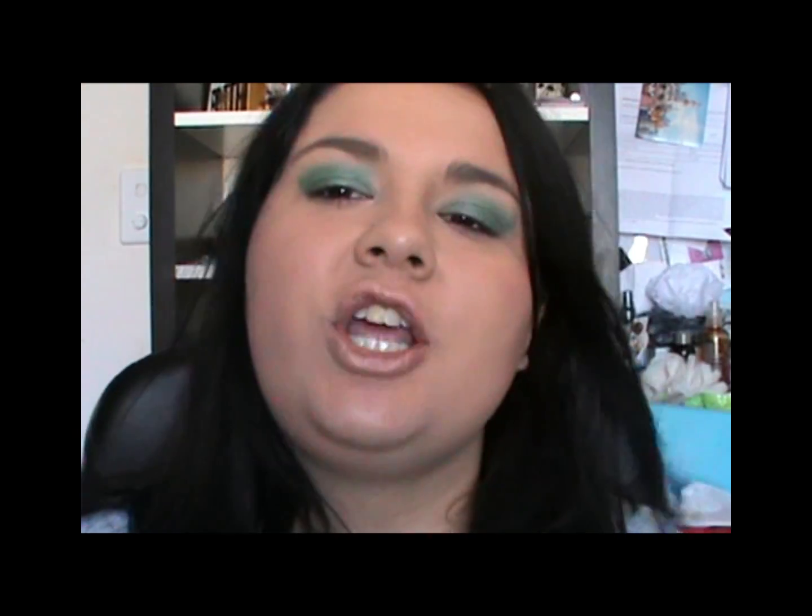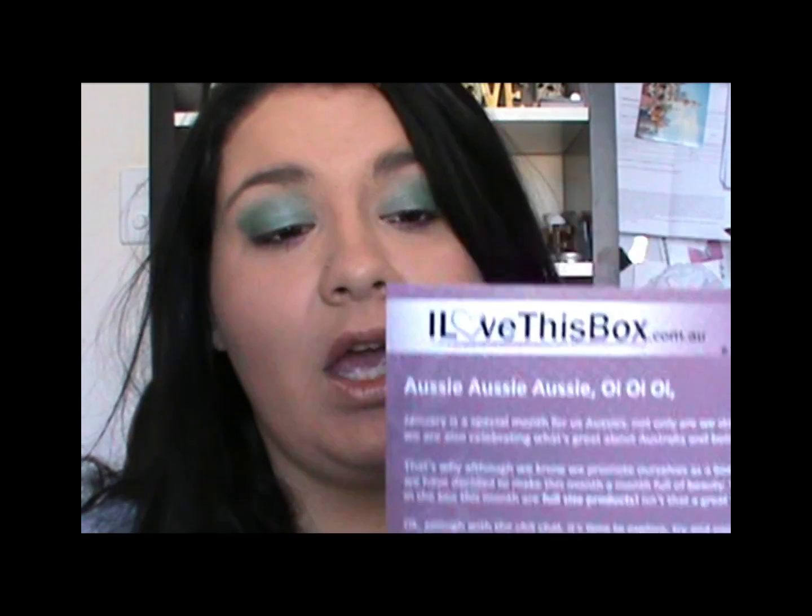I'll leave all the information below — links to their website, my Facebook, Twitter, and blog. Please leave a comment below. If you have an I Love This Box subscription, what did you get? Leave your comment or video response below. Okay guys, peace out.